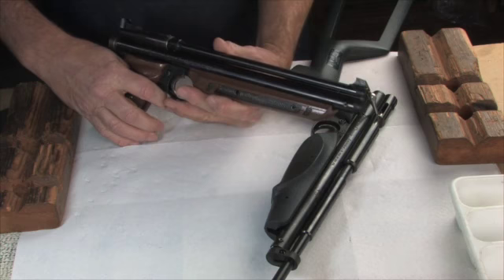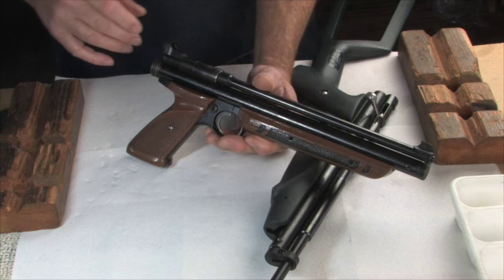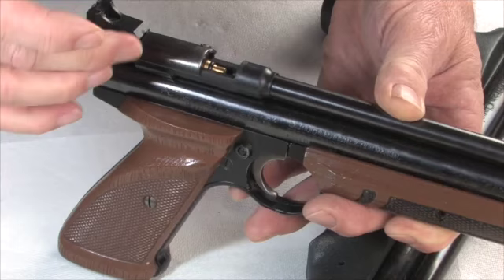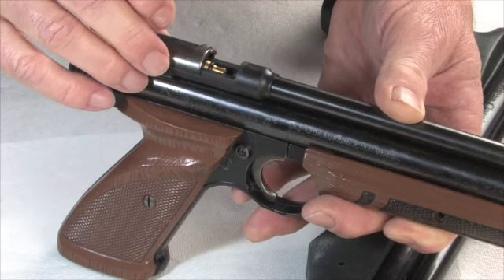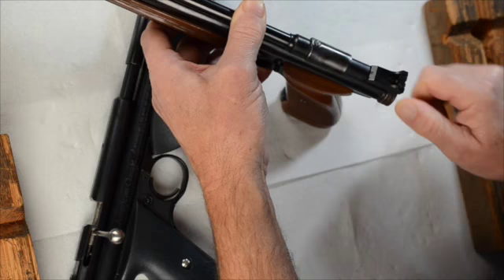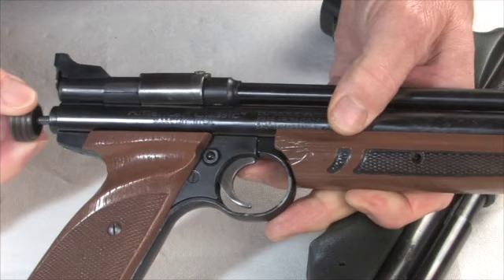The one variation I did want to mention relates to the cocking mechanism. In this one, you cock the gun here separately from operating the bolt here. You can see that really all this bolt does is hold the pellet in here so that you can push it into the barrel, and then when you lock it down, it keeps the air from blowing out the back. You cock it here using this part of the gun, and that's what sets the trigger.